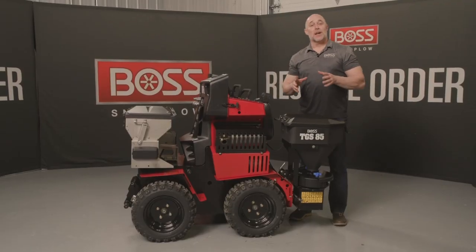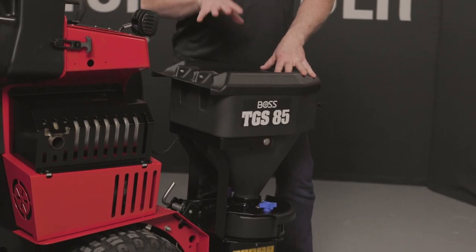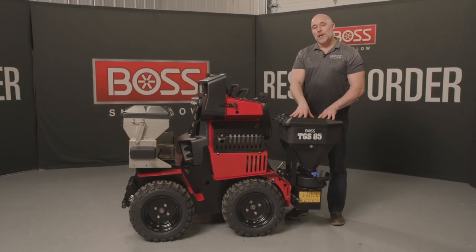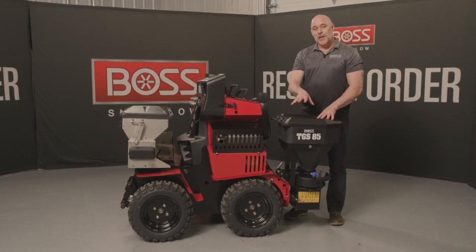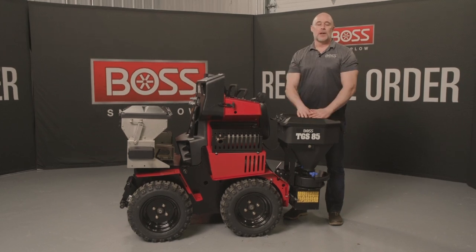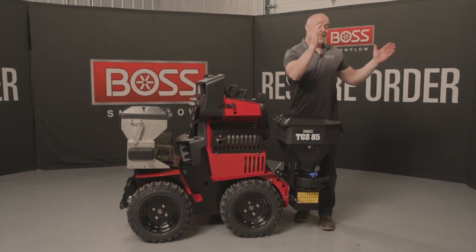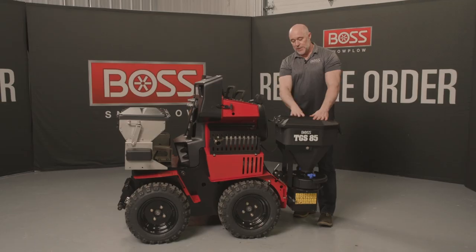The next tool for de-icing I want to talk about for the SnowRunner mag is the brand new TGS-85. This is a smaller compact broadcast spreader that still holds 50 pounds of material. This thing is perfect for wider spaces and bigger areas than just a sidewalk. It can actually throw that material at a 90 degree pattern to the left rear of the machine, so it's better for bigger spaces.